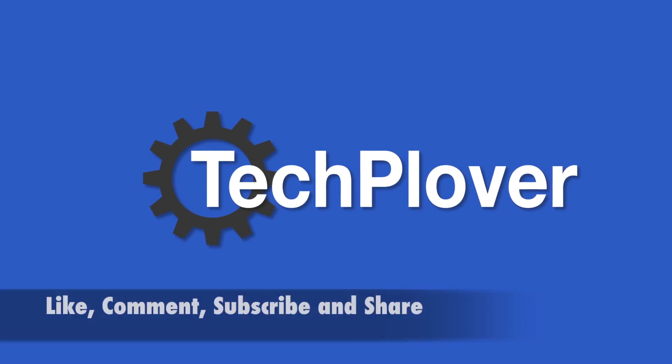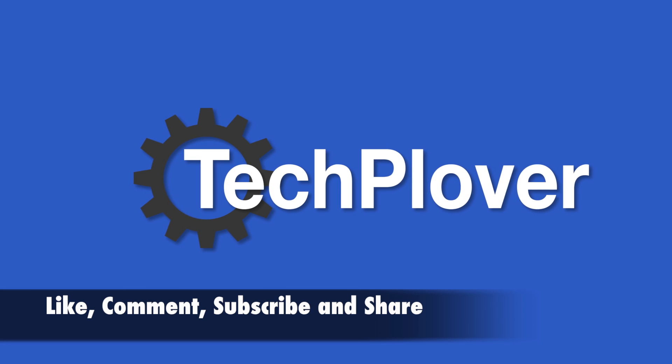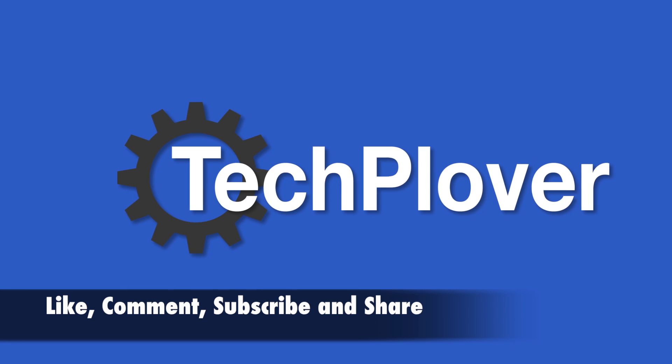That is all folks. Hope you enjoyed it. Don't forget to like, comment, share and subscribe. See you in my next video. Thank you.